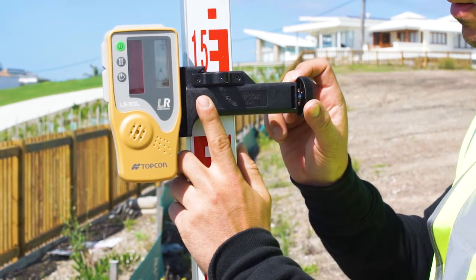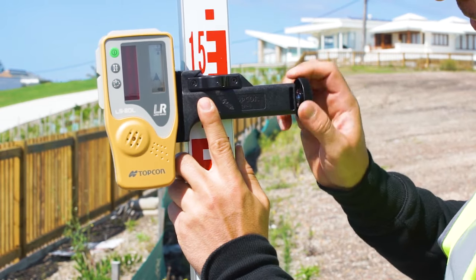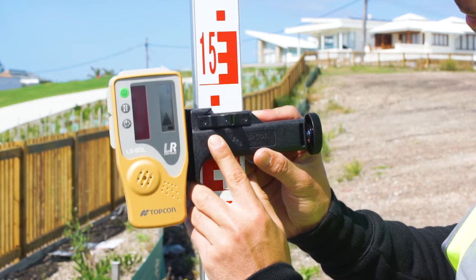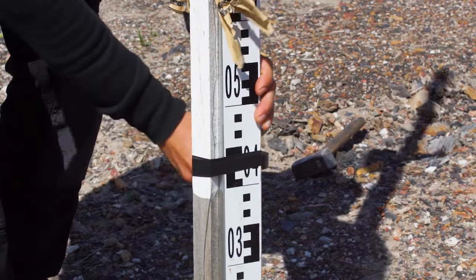Next, move the receiver up or down by the amount of rise or fall you want for your slope and reclamp it to the staff. For example, move down by 100 millimetres if you want a 100 millimetre fall. Secure your staff and receiver at point B, or ask someone to hold the staff and receiver.